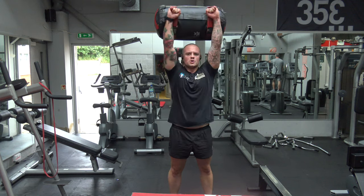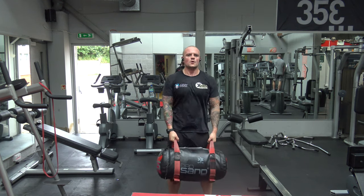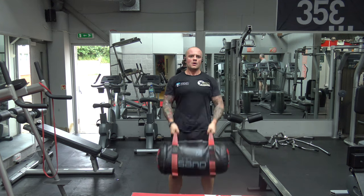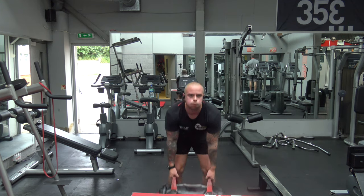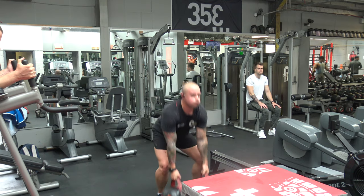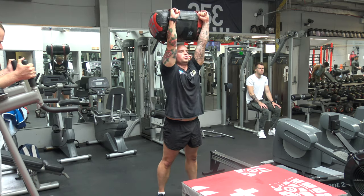Now going to a bit of a power explosive motion — we're doing a clean and press with the power bag. We have a wide variety of weighted power bags in the gym; here I've got the 25 kilos. Make sure you are not arching your lower back picking up this weight — the last thing you want to do is give yourself an injury. Same again, 60 seconds work, 30 seconds rest.